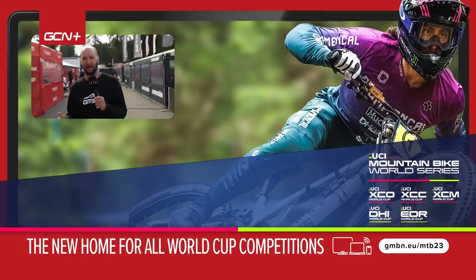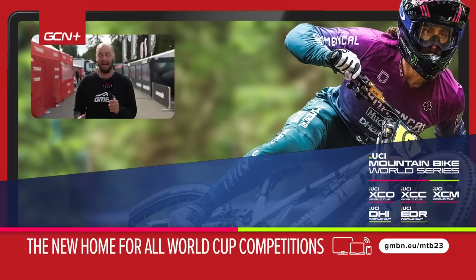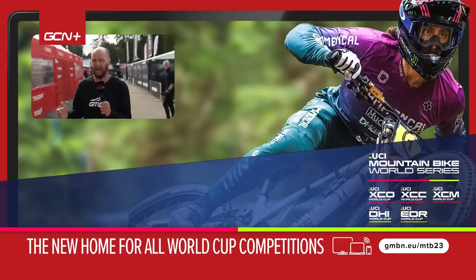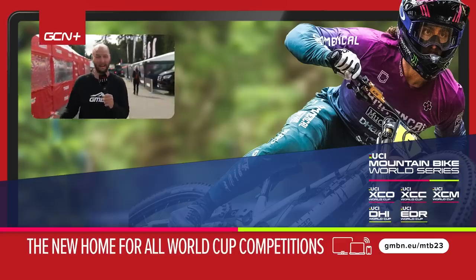That's a wrap here in Navia Mesto Namuravi. I hope you've enjoyed checking out all the top tech as much as I have. If you want to see more top tech from World Cups in the future, do let us know in the comments below. From me, thanks for watching GMBN Tech, everybody, and I'll catch you later.